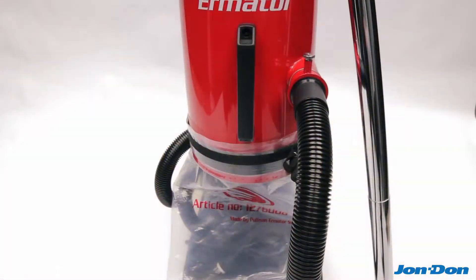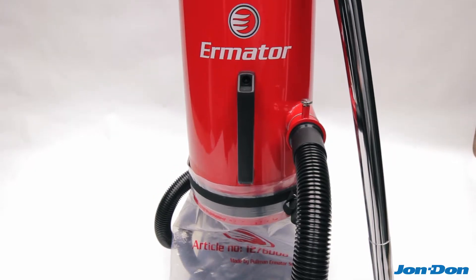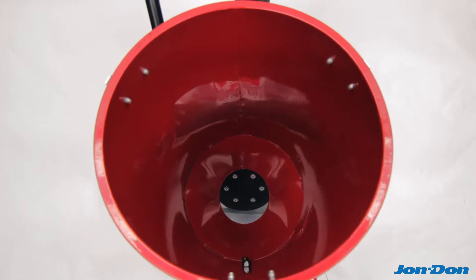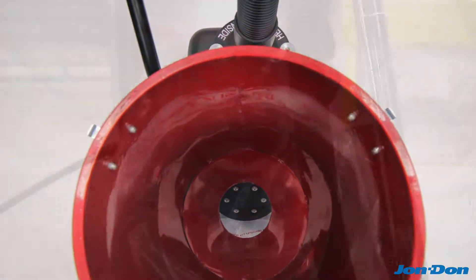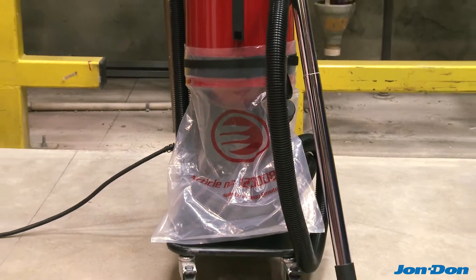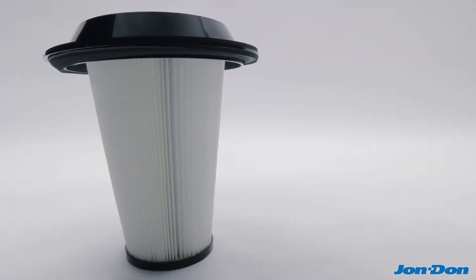First, dust is drawn in through a side-mounted inlet and into a cyclonic vortex that separates the heavy particles from the lighter ones. Heavy dust particles drop to the bottom of the barrel while the lighter particles are drawn through the pre-filter made from a washable polyester media.